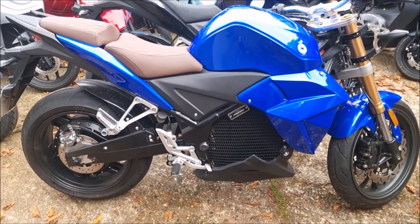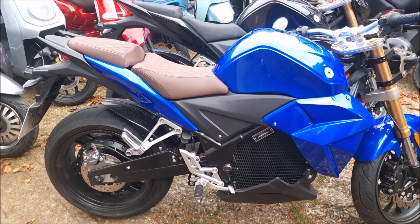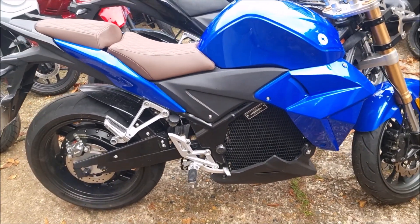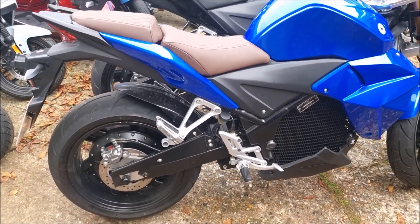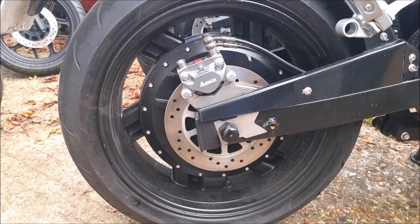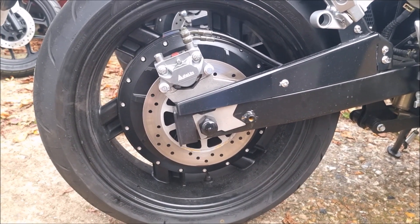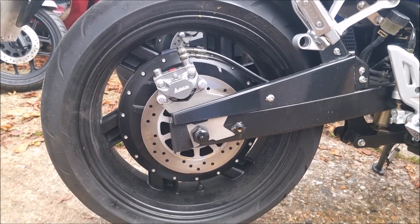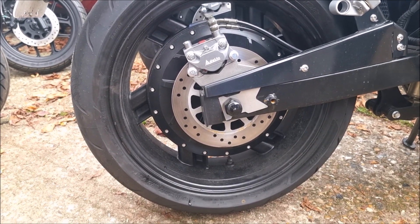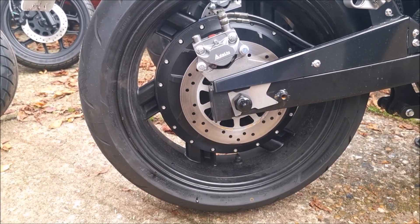The other interesting thing is the maximum of 20 kilowatts — that's four times the maximum power of a TC Max, and three times the maximum power of a CR6 from Horwin. But interestingly, you're still with a hub motor here. Usually when you get to more powerful bikes you move to a centrally mounted motor with a chain or belt — the TC Max has a belt and the CR6 has a chain. Here they've managed to develop their own 20 kilowatt max hub motor.